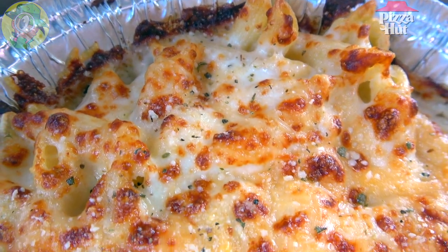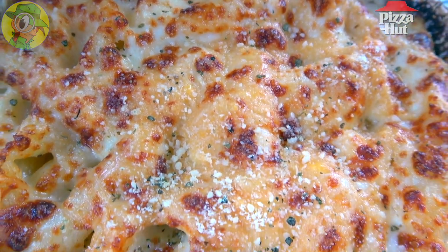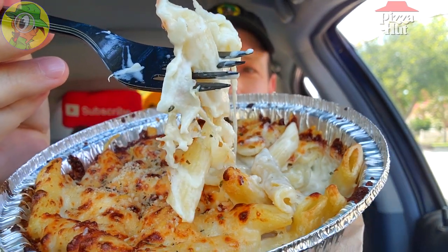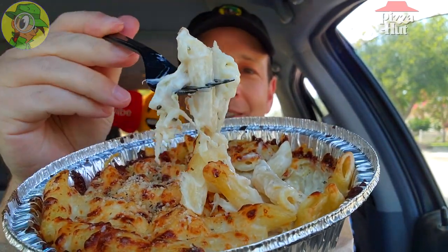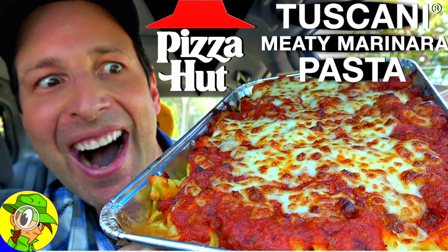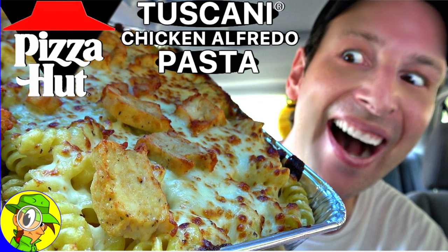Just the right amount of saltiness from that cheese, the creaminess of the alfredo, and the al dente penne pasta — that is really, really awesome. Really nice in terms of flavor and a noticeable step up compared to the previous Tuscany versions I reviewed. This is a very nice upgrade — the creaminess is on point, very thick, very hearty. Let's keep going in.